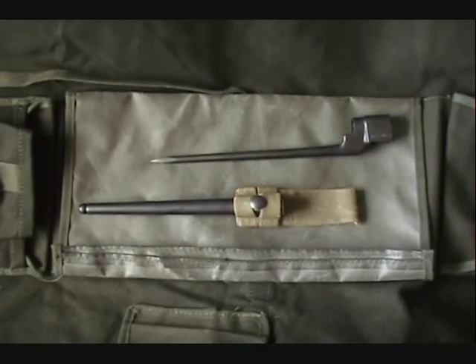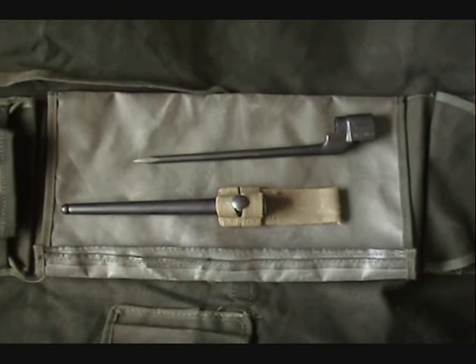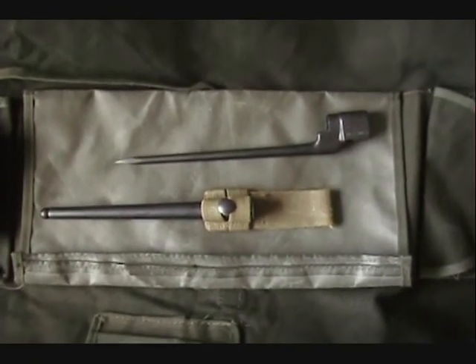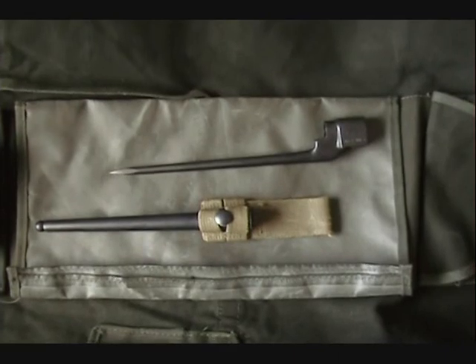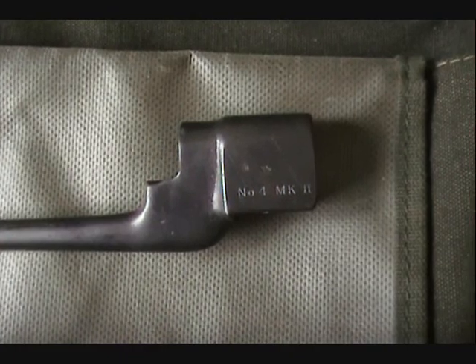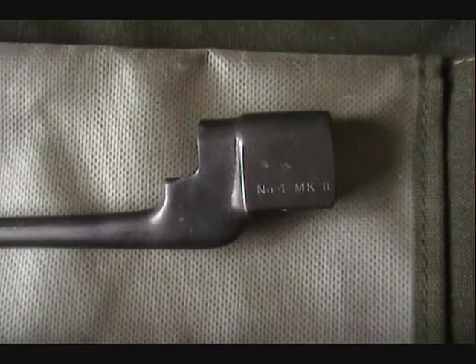This is the spike bayonet for the unit. It is original. It's got the sheath with it. You will notice 'No. 4 Mark II' stamped on the bayonet.